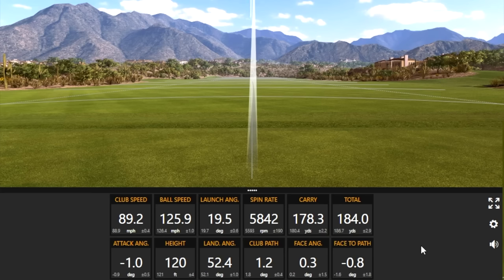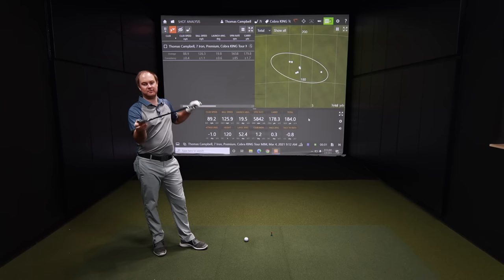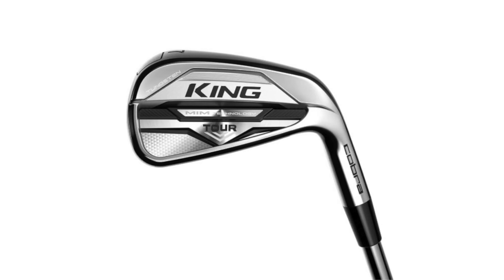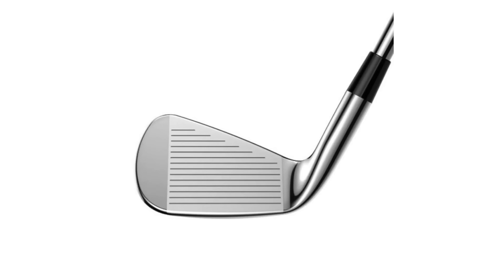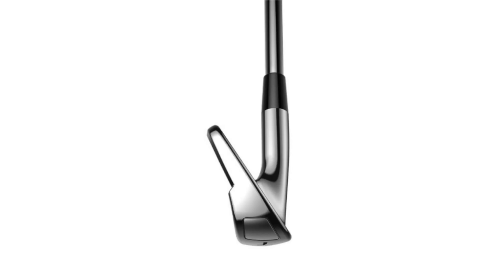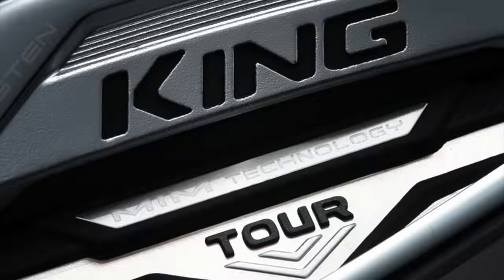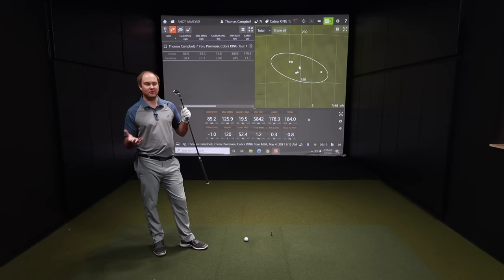Thomas, Cobra King Tour — first, give me your impression on how the club looks and how it felt. It's got a nice thin top line. It's definitely a cavity back — not a blade, not game improvement, right in the middle. Forgiveness is pretty good with it. Felt incredibly soft, and it's not forged. That's interesting to me, knowing the different construction, the way it's built, it feels really good.